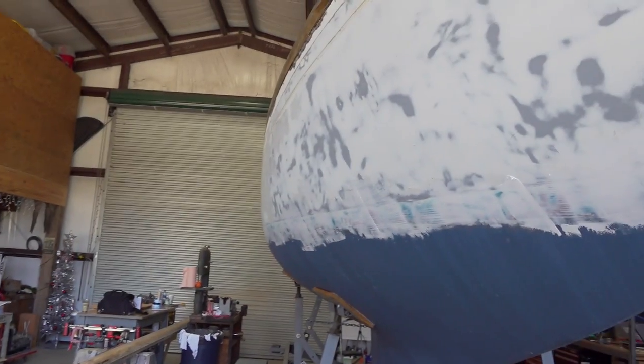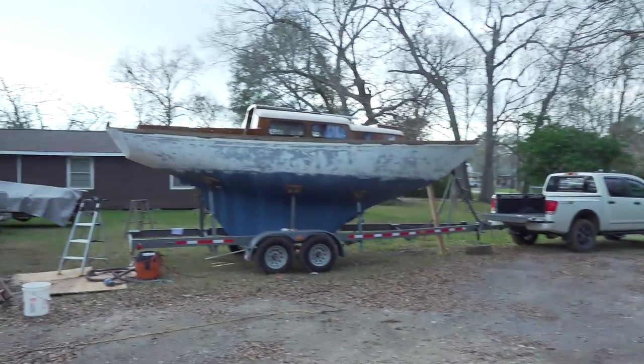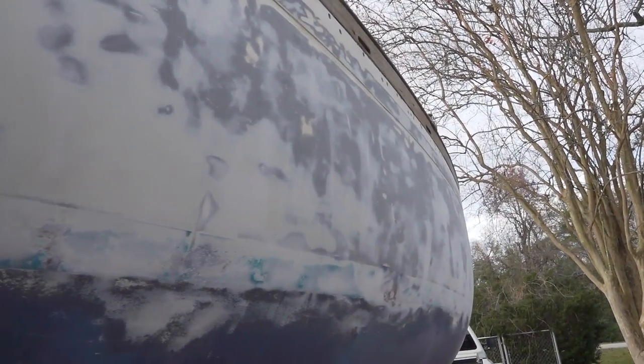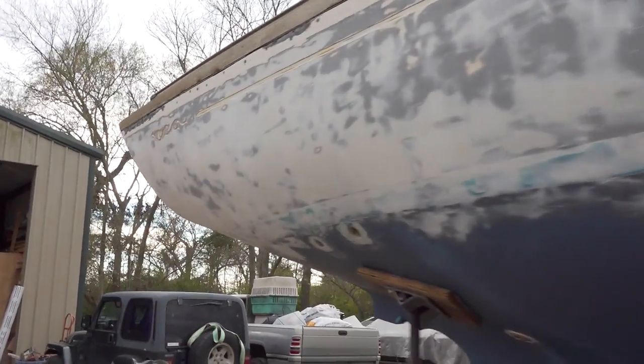I'm going to have to take this thing back outside and sand down all this fairing compound so I can do the next coat. Well, I've got one side sanded. I was running out of steam so I made a cup of coffee to try to power through on the other side. It's starting to look like a boat yard around here. It's looking pretty smooth — I think all I'll have to do is come back and fill in some of the bigger gouges. She was pretty dinged up, so I'm going to start on the other side now.